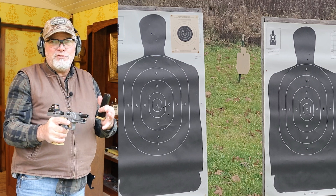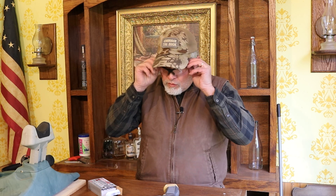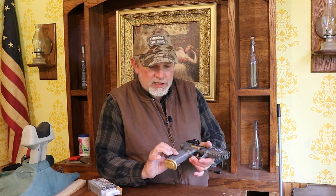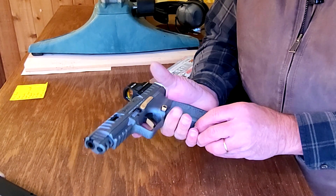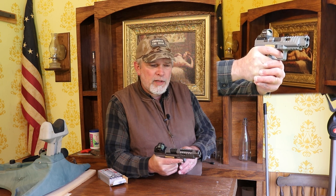Pretty nice gun. I am used to open sights and the red dot throws me off. It is a great shooting gun. If you really want to get into competition, this would be one to go for. When I did the other Canik — the TP9 SFX — I discovered those are pretty nice guns too. It's got a good comfortable grip with a little stippling on the sides that's not overly aggressive but feels pretty good. It does seem to have a little bit of muzzle flip, so I'd probably think about putting a compensator on the front of it.